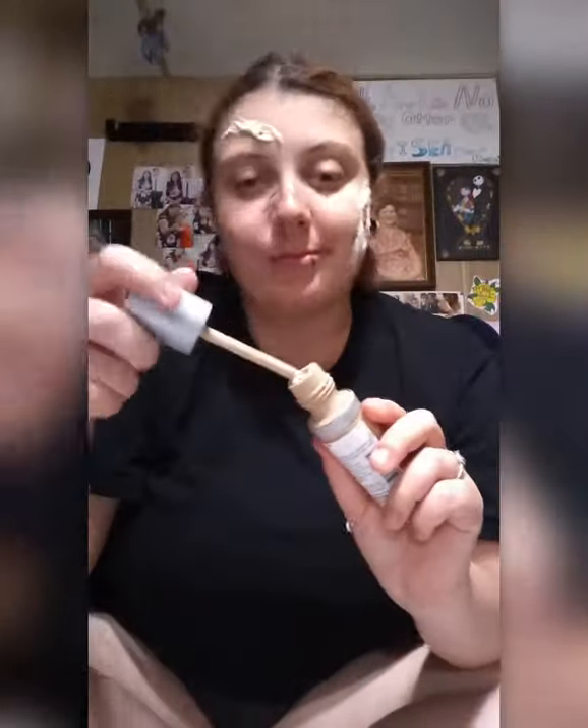I picked out little holes that I wanted and kind of scabbed it up a little. Now, since it's dry, we put foundation on — you're trying to match your skin tone.